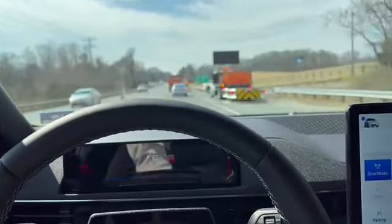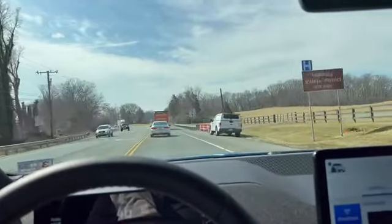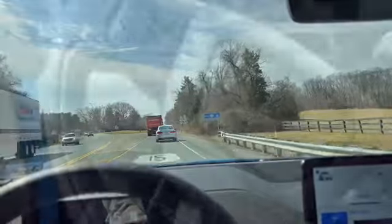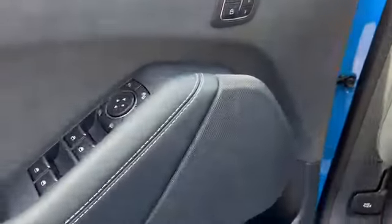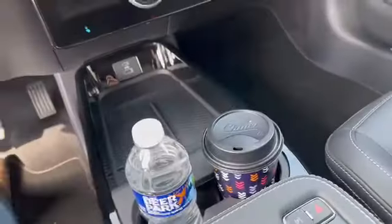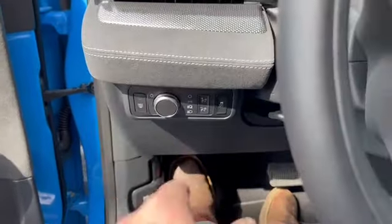You know what's interesting — why don't they have a rear hatch button? Is it down here or something? I don't see it. Once again, somebody may weigh in and say it's over here. So, interesting — no rear hatch button visible.